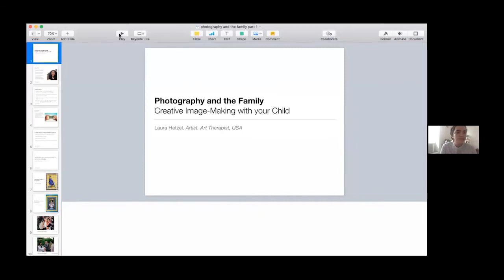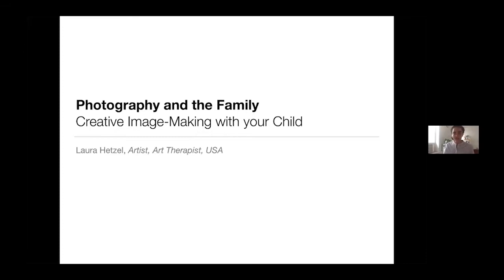Today we're going to be talking about ways to be creative with photography in your home with your family. Hopefully it will spark your curiosity, give you some projects and ideas to get started making images together, and we'll be really playful and have some fun. I'm going to show a slideshow and we'll talk through it. I can't see or hear you today, but if you have questions you can put them in the Q&A chat box. Welcome again.